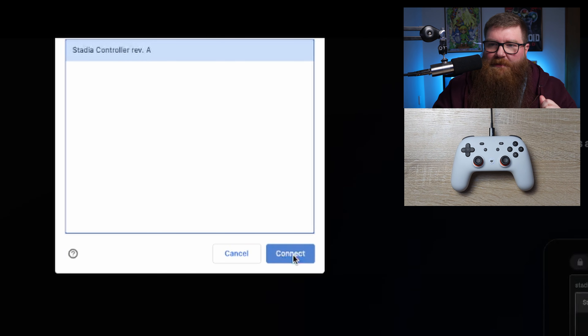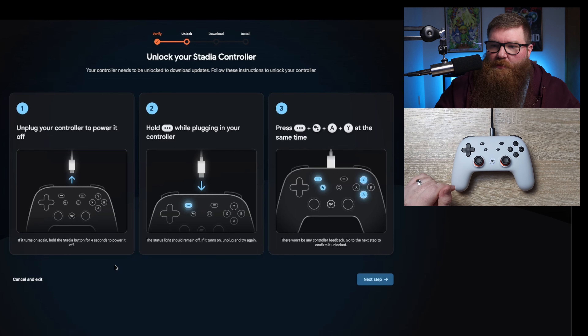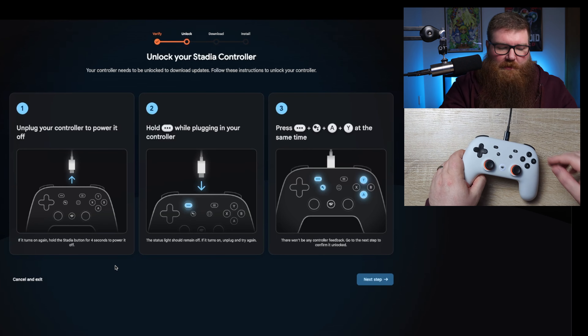You have to highlight it by clicking it and then click Connect. It shows on the screen that there's a green check mark, so it's detected the controller just fine. We'll do Next Step. It says unplug the controller and completely power it off, so we're gonna unplug.